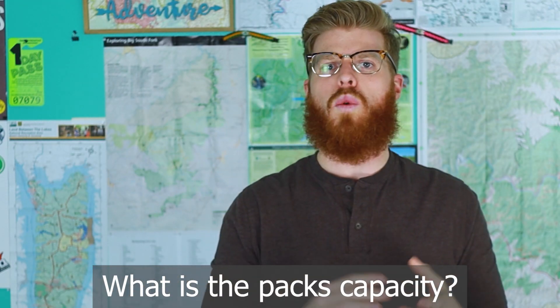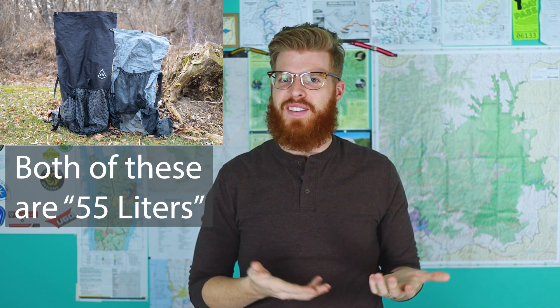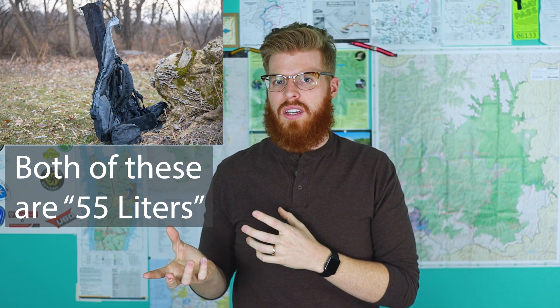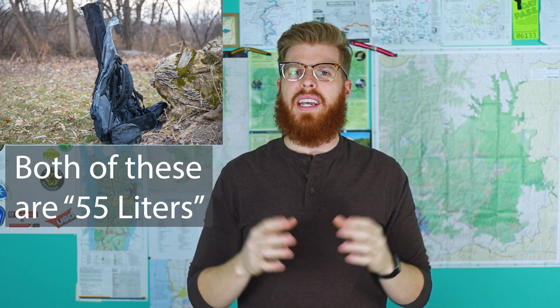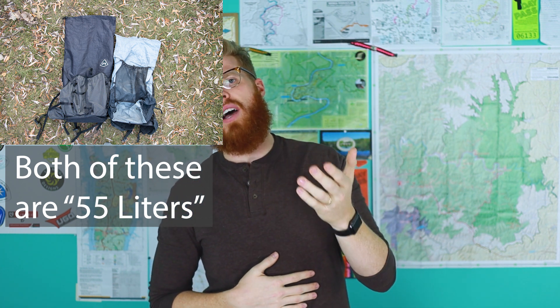Question number seven: what is the bag's capacity with and without the lid? With the lid the capacity is 65 liters; without the brain it's 55 liters. Keep in mind that backpacking companies don't all use the same standard units of measurement, so Osprey's 65 liters may not equate directly to another brand's 65 liters. I would suggest going into an REI or local outdoor store to get your hands on it and see what actually fits inside.